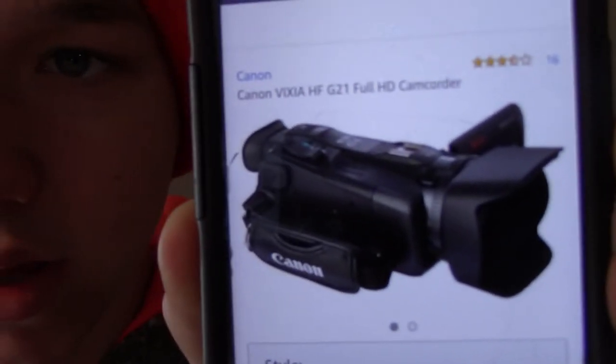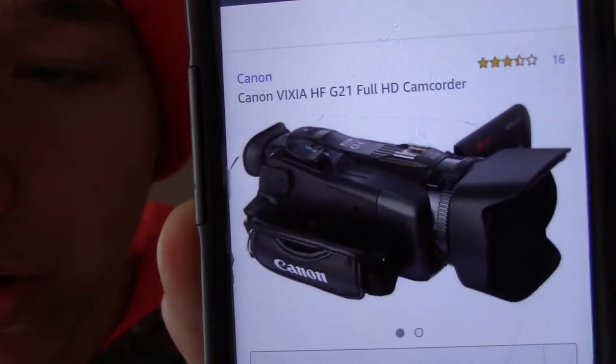The third camera we'll be talking about is the Canon Vixia G21. We'll both be talking about this a little bit. I don't know much about it, and neither does he. I just looked at it and it's a more expensive camera — it's not on the cheaper side. It's more of a professional camcorder, it's a bigger size. The Canon Vixia G21 — a bit more spendy.